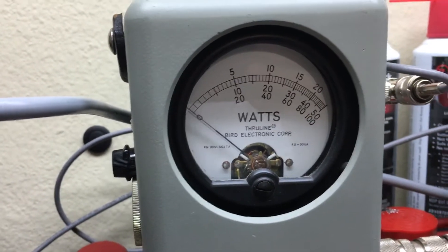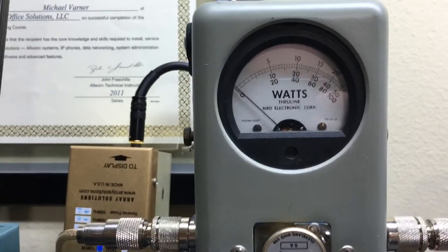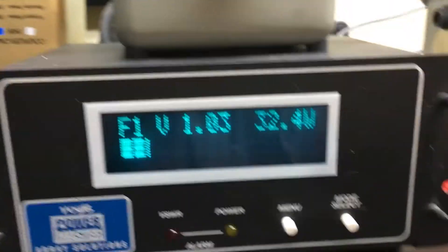I guess the longer the radio is on, it gets a little warmer. Peak watts going into the little messenger.